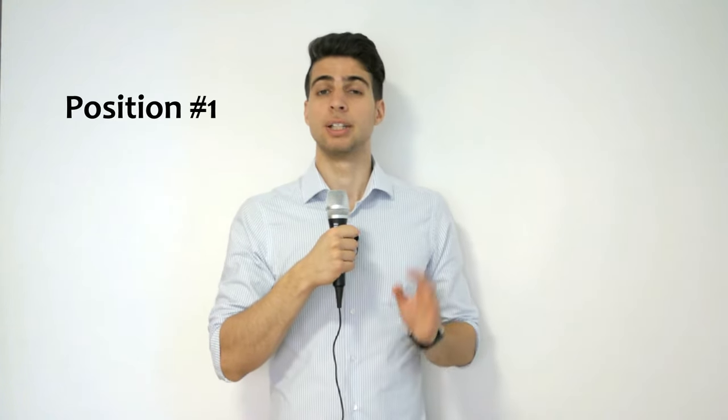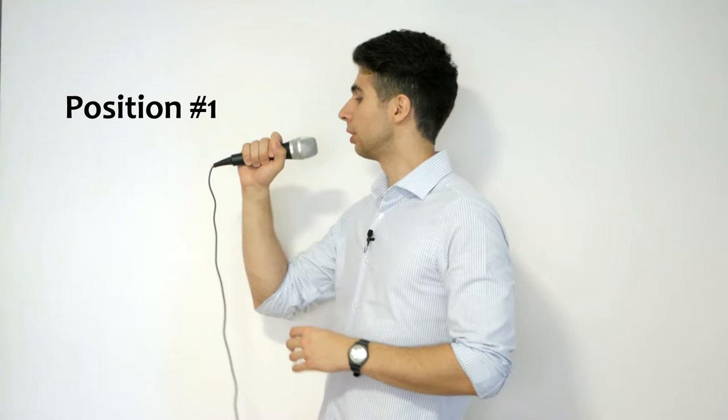Now, the three best microphone positions. Number one: hold the microphone in a horizontal, slightly diagonal position at the height of your mouth, with a distance of about three to four fingers between them. Seen from the front, it looks something like this.